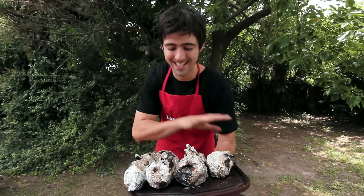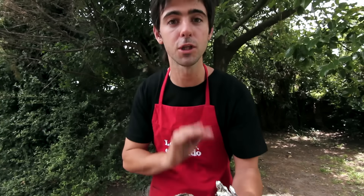Las batatas y las manzanas ya están listas. Las vamos a sacar para que se enfríen un poquitito y después las hacemos puré.